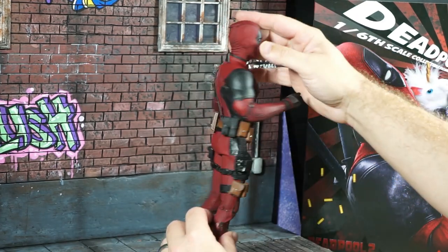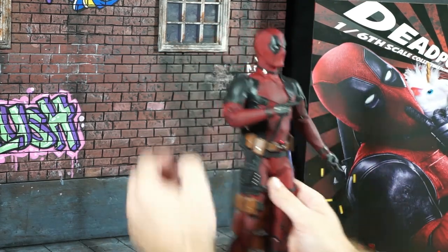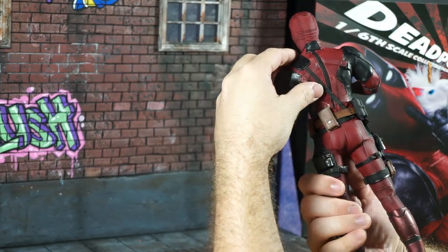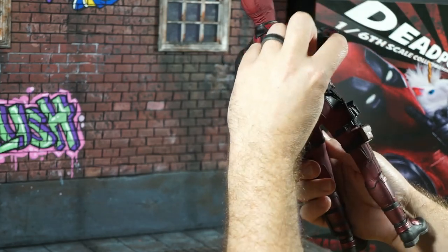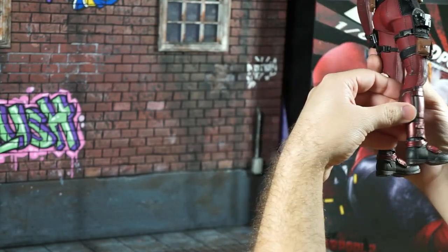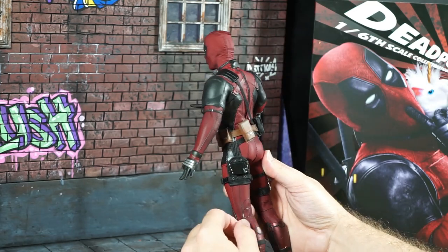The feel of this guy is pretty cool. It's legit — the texture, the fit, the material. Looking at the biceps, they look a little big, but look at this figure. Oh, and the blade is there — I can see it now.